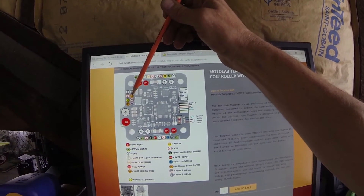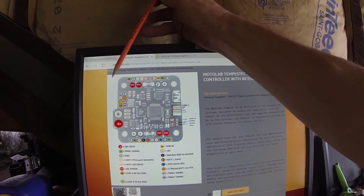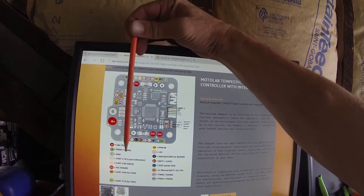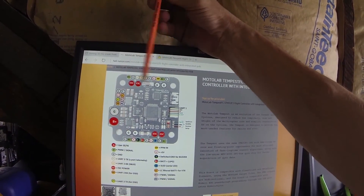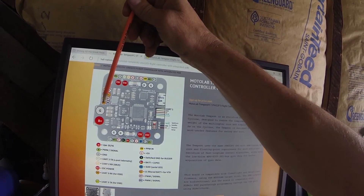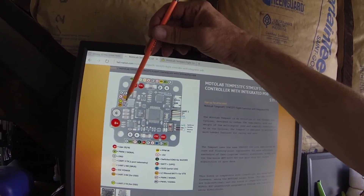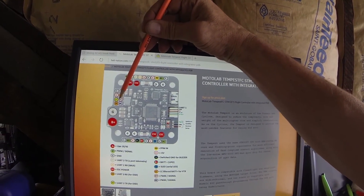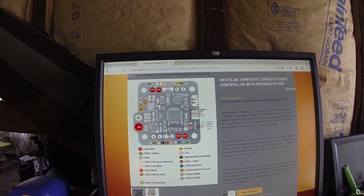There are two UART3 transmit pads and a UART3 receive, so I'd use this for my OSD — transmit, receive, voltage, and ground, and you're done. Then we have motor lead outputs seven and eight. I'm not sure where five and six would be, but that's a look at the Moto Labs Tempest board.